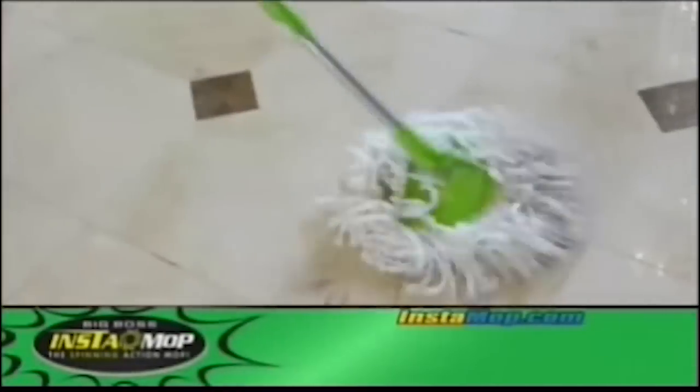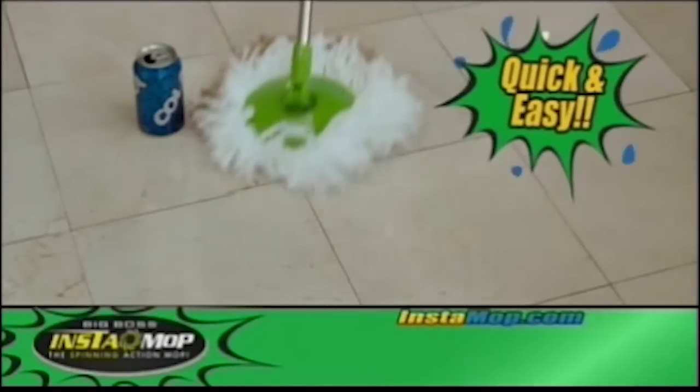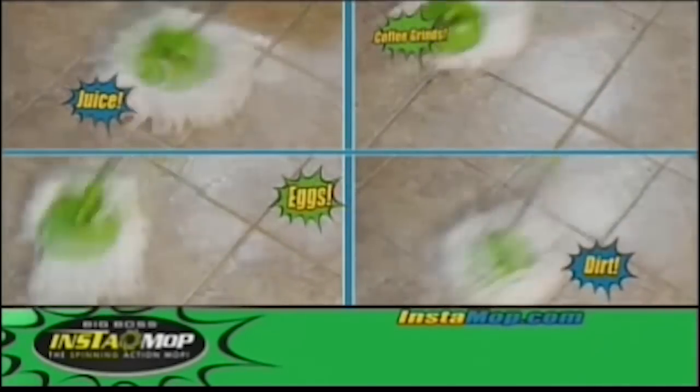The Instamop cleans up dirt in seconds and with its super absorbent mop heads, stains come up quick and easy. So no more bending and breaking your back scrubbing. The Instamop zaps through soap scum and just look how fast it cleans up everyday messes. It's simple to use.